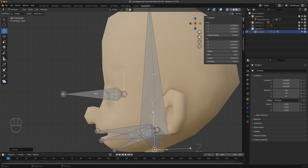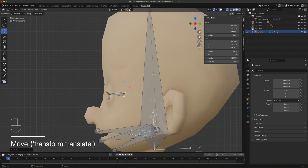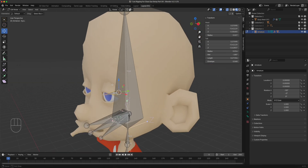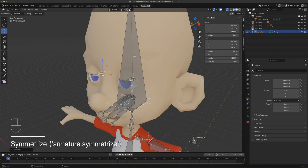Use the move tool, select the tail of the bone, and position it where the gelatinous part of the eye would be — just right outside. Now name this bone 'i.l' since this is the left eye. Then right-click and symmetrize to get the 'i.r' bone. These are deforming bones — they will control the actual mesh of the eye.